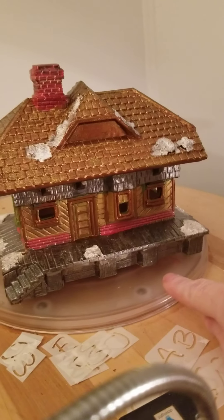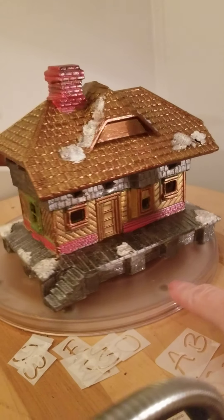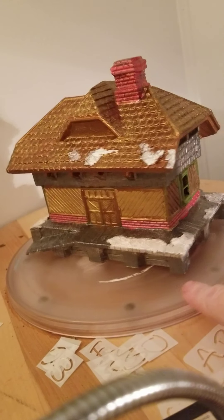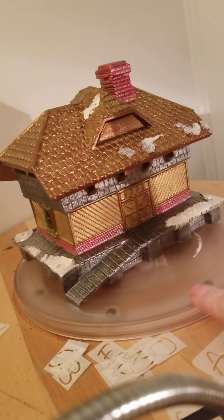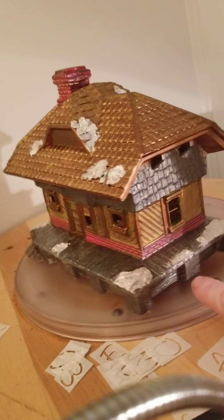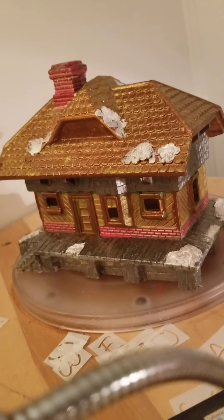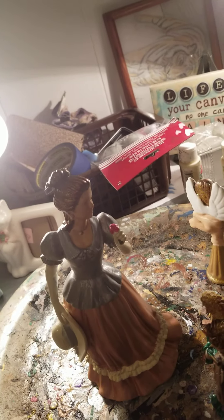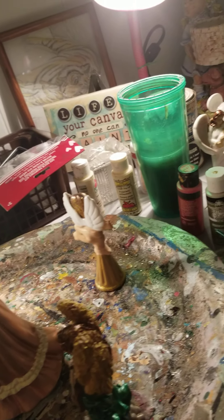This is going to have battery-operated lights lighting it up from the underside. It's a little house that y'all thought someone might like for a village. But that's what I've been doing so far — I haven't gotten very far, but I have gotten a few things started.